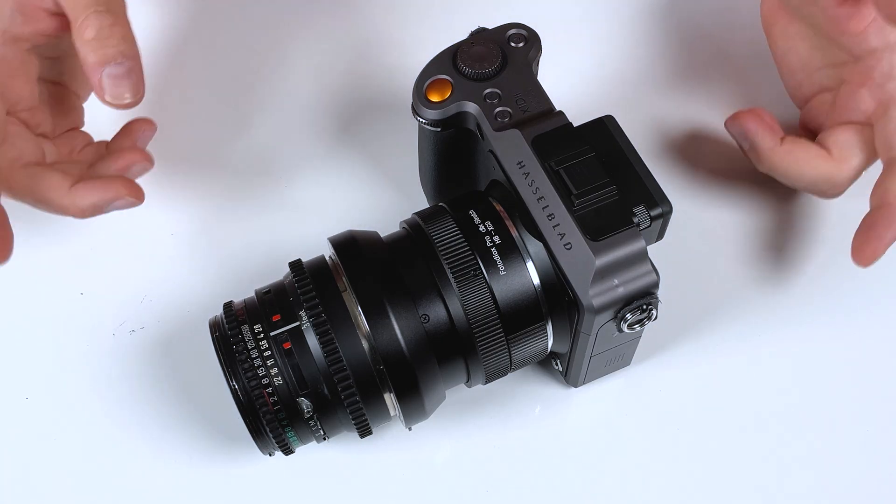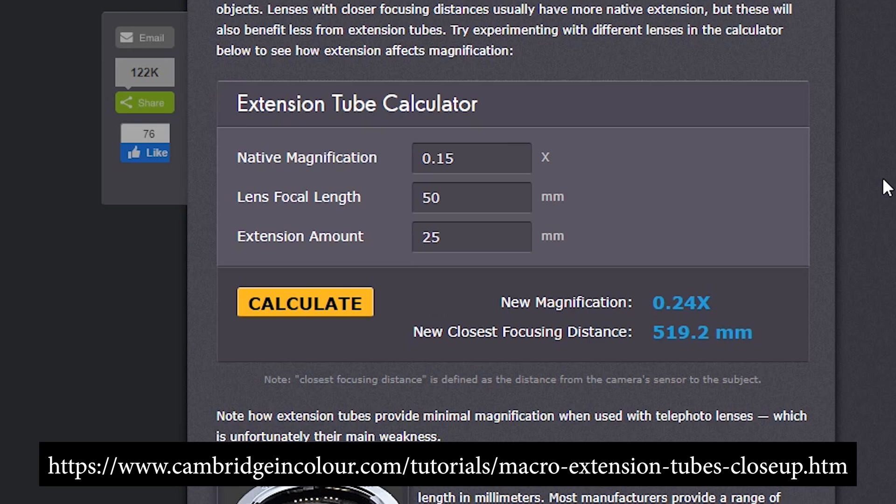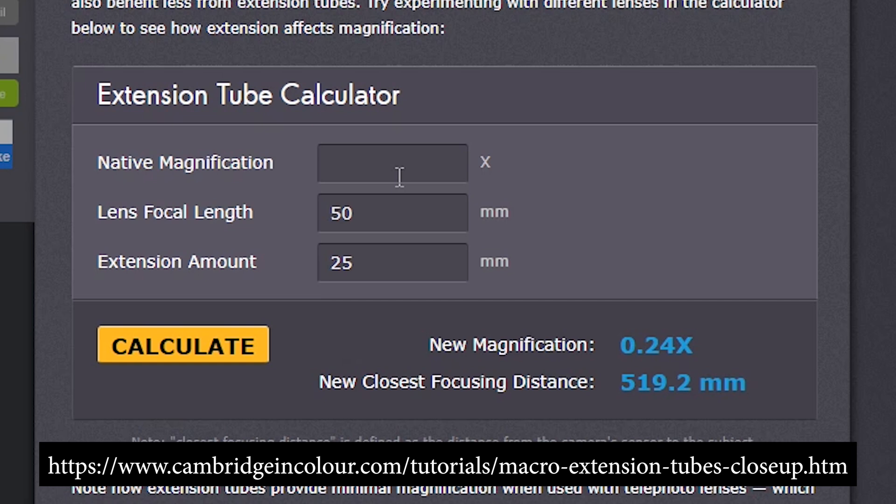For those who want a technical look, let's use a macro extension tube calculator to see exactly what this adapter is doing with this lens. The Hasselblad 80mm lens has a native magnification of 0.11x. It's an 80mm lens, and the DLX stretch adapter gives us a 10mm extension. When we calculate, we get a new magnification of 0.24x and a new closest focusing distance of 519.2mm — that works out to 1.7 feet. So with our DLX stretch adapter, we've turned this lens from a standard non-close focusing lens into a close focusing lens.